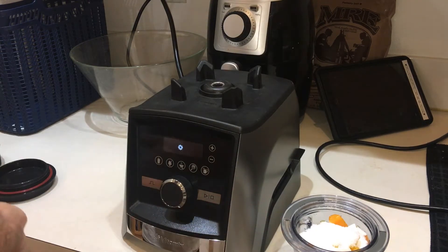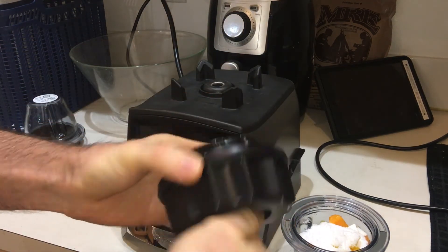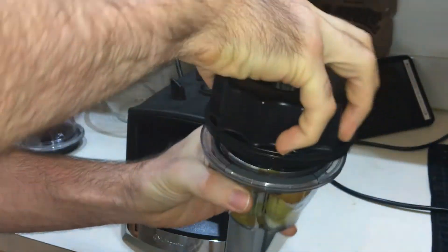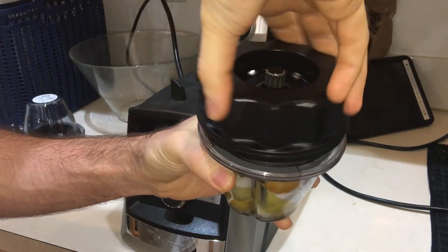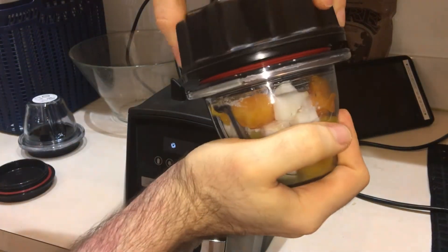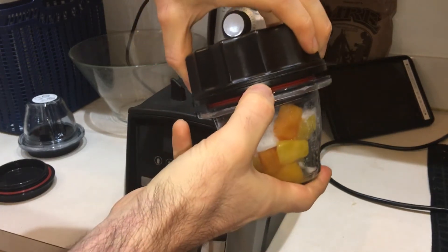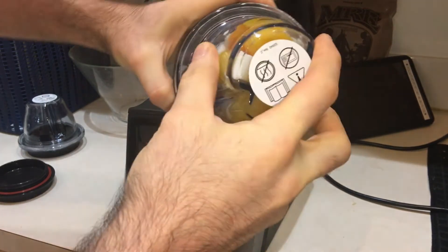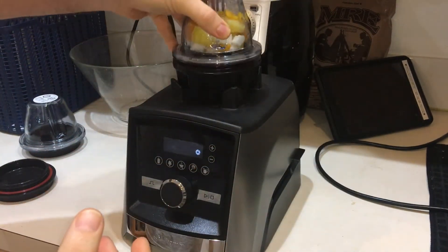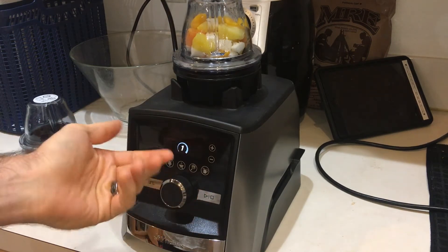So I'll go ahead and get the blade base here. Very simple — take the bowl and the base. I've already gone over the technicals on how to tighten the bowl to the appropriate range. There's the logo, there's a little arrow, and we are in the range, so it should detect very easily — which it does.